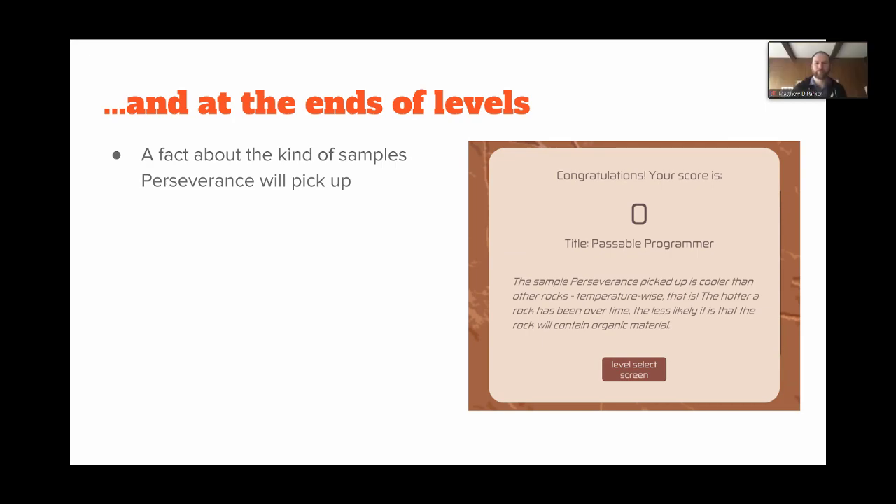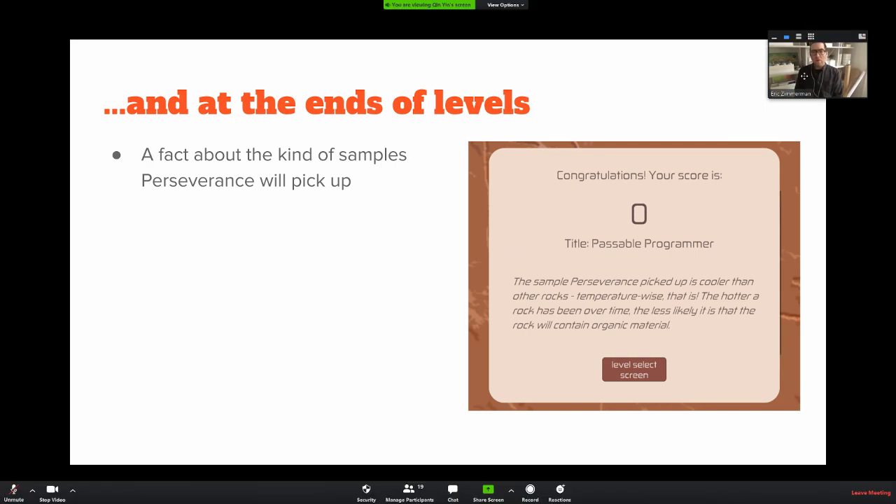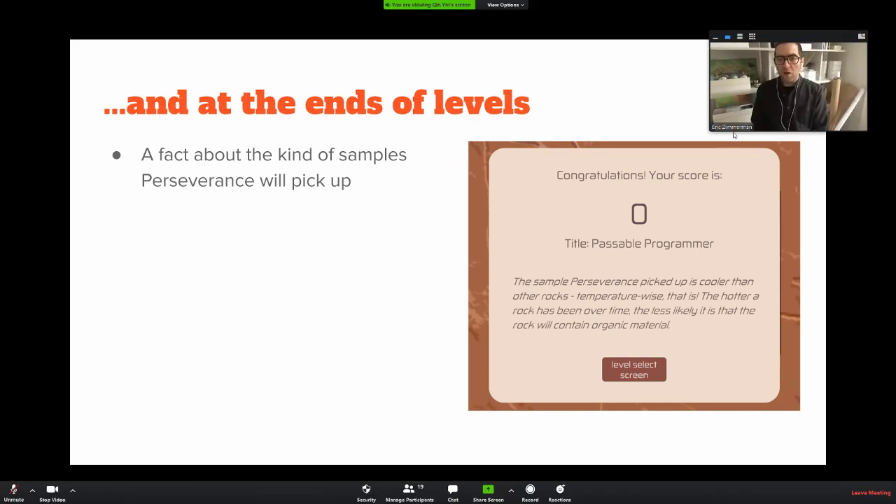Thanks for a really great presentation — interesting project. Can you tell us a little bit more about how the gameplay works? It's not clear to me what the core gameplay is. It seems like you're programming moves.